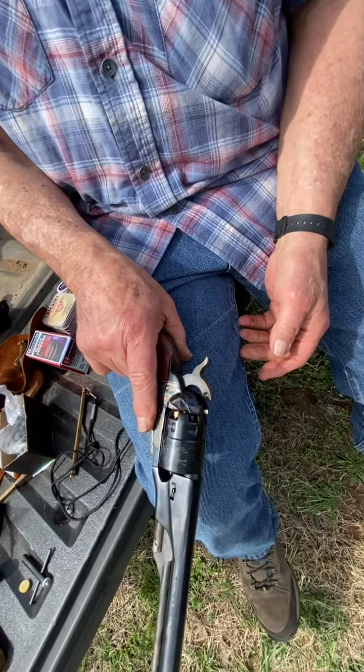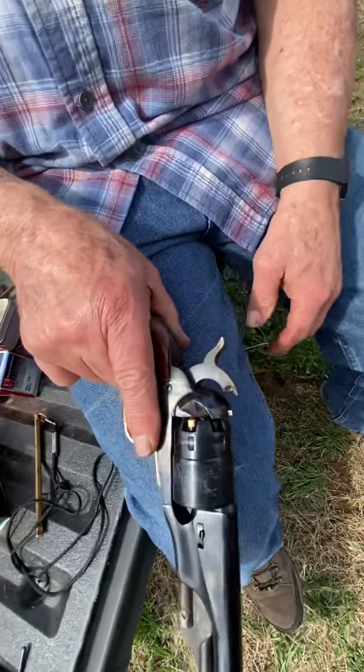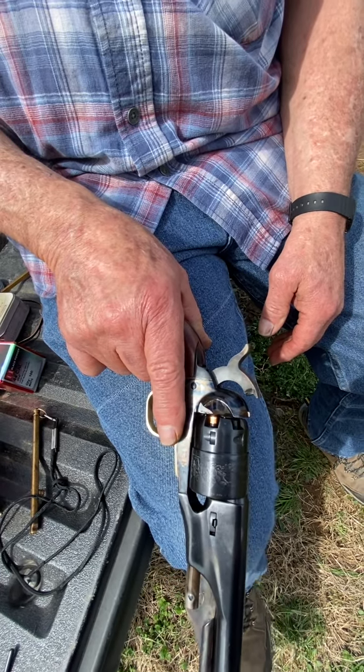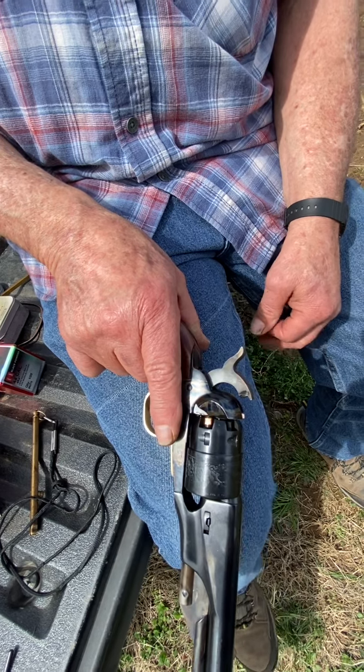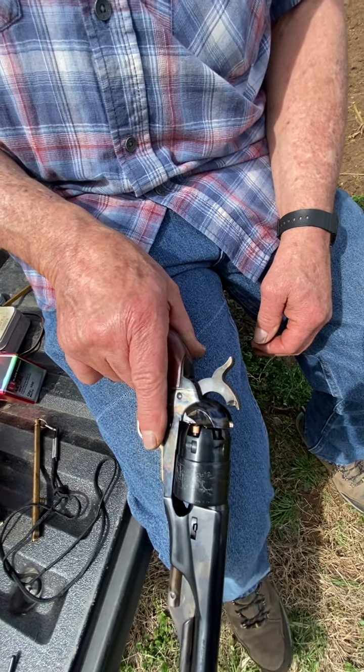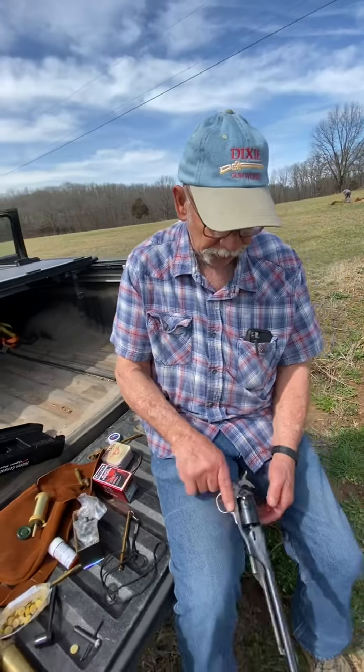Make sure that if you're not loading all the chambers, don't cap the ones that aren't loaded. You never want to be loading one of these with a live cap on there — that'll prevent any accidents.